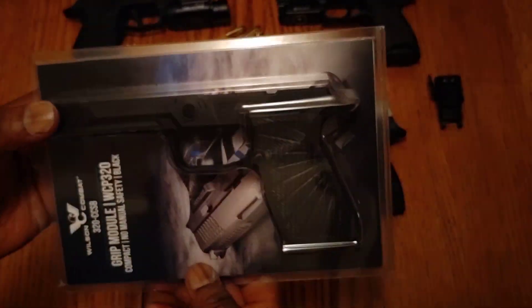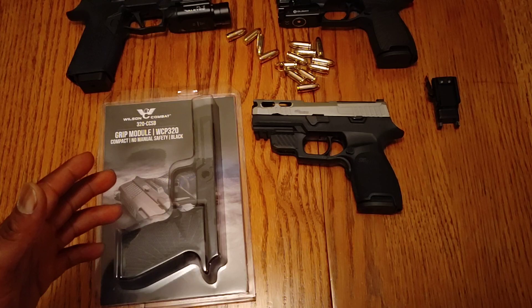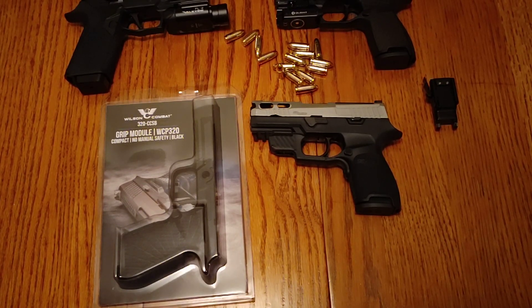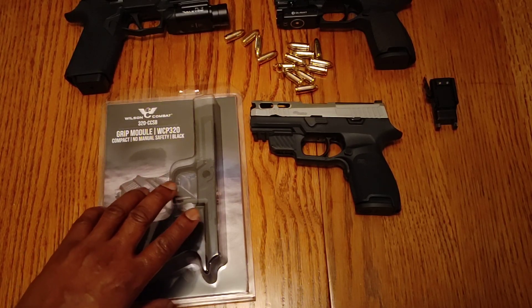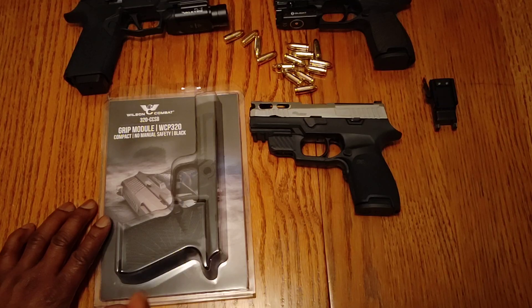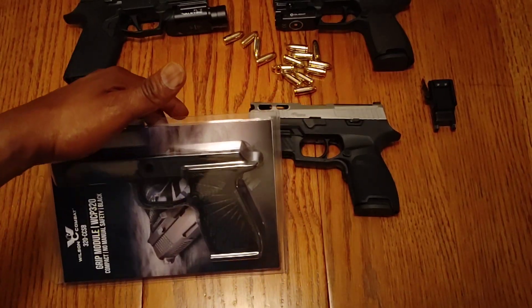If you've been following Wilson Combat, they've been producing their version of the P320. Wilson Combat does make their own guns, but sometimes they take guns from other manufacturers like Glock and Sig. They started doing the Sig sometime last year, which was 2019, putting their own touches on it to make it better than the factory gun. In the midst of doing that, Wilson Combat has been making their own version of the P320 grip frame - and with the P320 being a modular gun, frames are easy to replace.